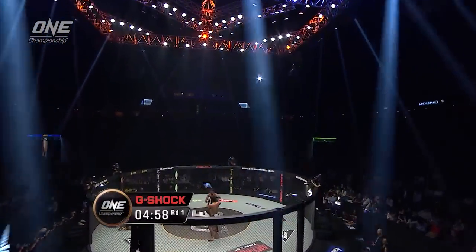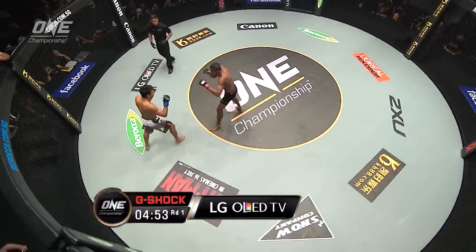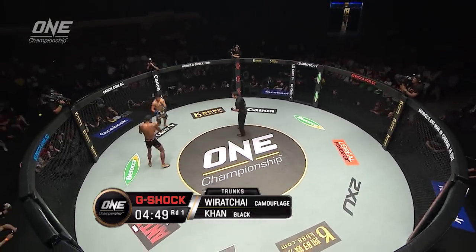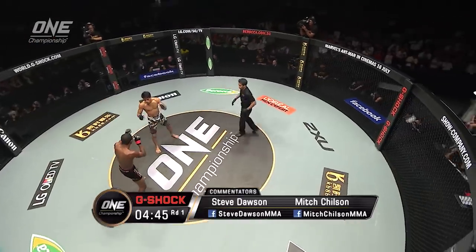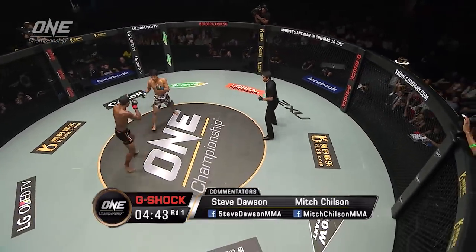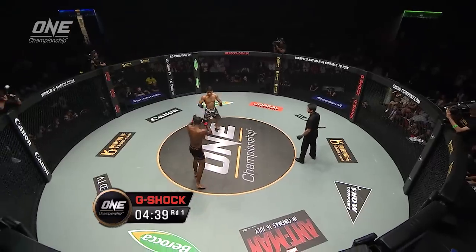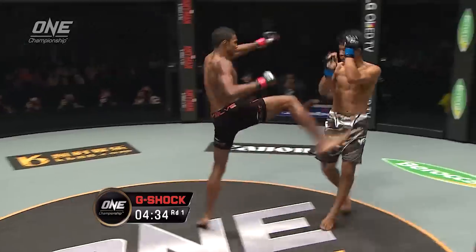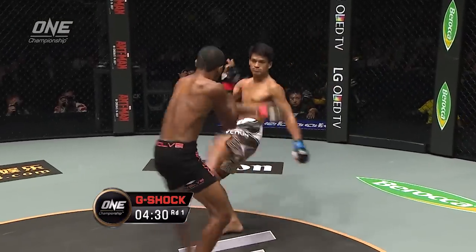And here we go. Amir Khan coming out aggressive with the right kicks. Three kicks in all, good start from him. And there's the fourth, going upstairs with it. Nothing coming from Wirachai so far. It's all Amir Khan, spurred on by his home crowd here. Really, absolutely packed house here. Great atmosphere in Singapore. Perhaps the best atmosphere we've had in this stadium where it all began.